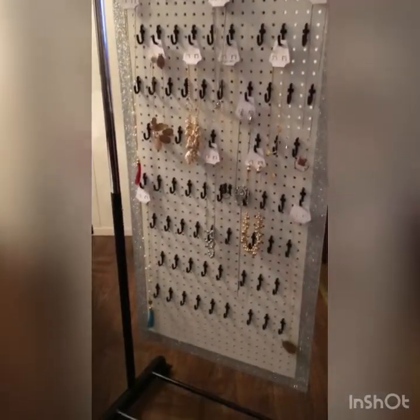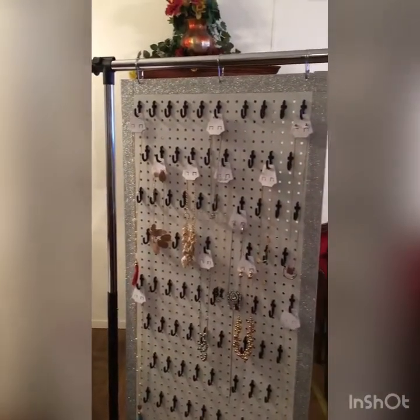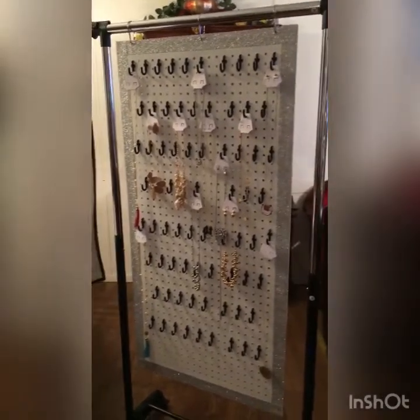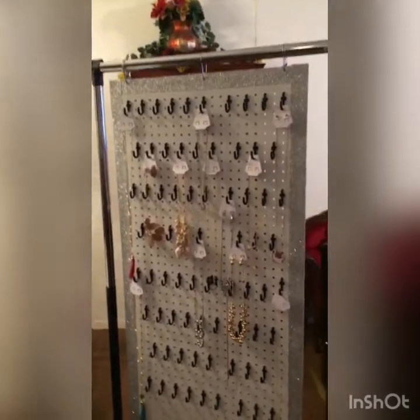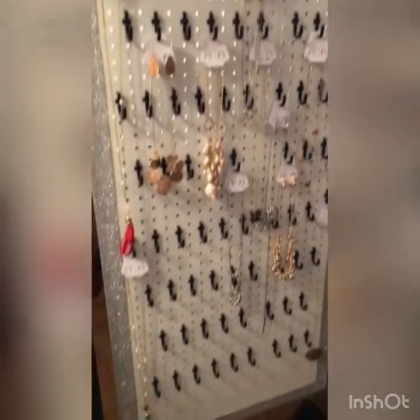Here's our jewelry display board. This jewelry display board was quite simple to create. I really enjoyed creating it. I believe that this display is a great way to keep your jewelry organized.